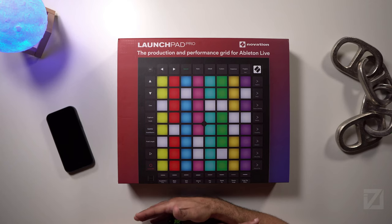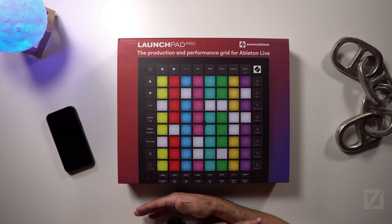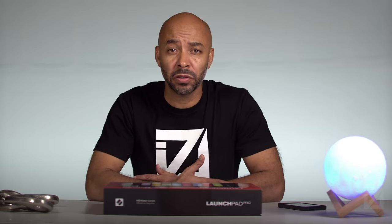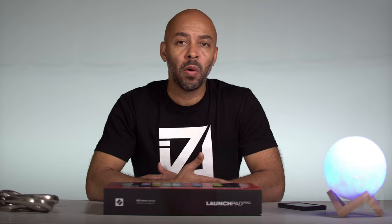As you can see right here on the box, it says the production and performance grid for Ableton Live. But in May of this year, Logic Pro updated to 10.5 and it included something called Live Loops, which featured a workflow very similar to the Ableton Live workflow. If you're interested in an overview of the latest Logic Pro update, you can check it out via the link here. When Logic updated to 10.5, they also announced a partnership with Novation utilizing the Launchpad series as a controller for the Live Loops feature in Logic Pro. However, the Launchpad Pro was not supported at that time — only the Launchpad Mini and the Launchpad X.